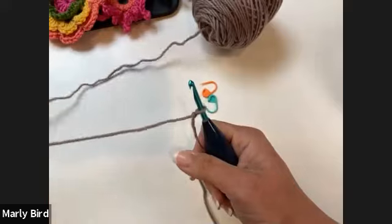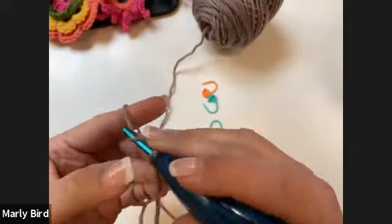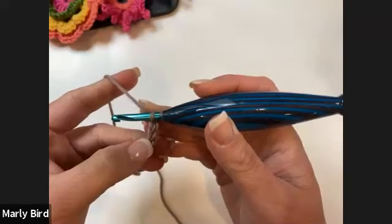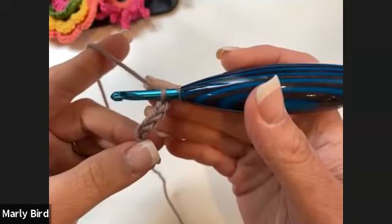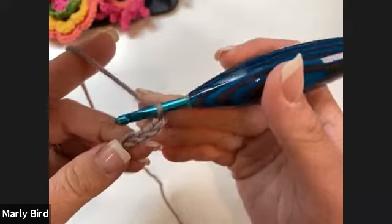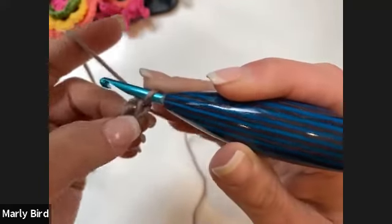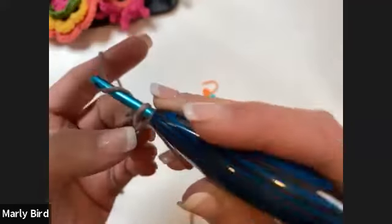I've put a slip knot on my hook with a nice long tail. We begin with a chain four — one, two, three, four. Then join with a slip stitch to the first chain to form a ring. This ring will essentially disappear at the top of the shawl but gets us started.